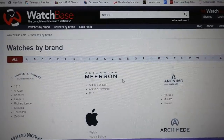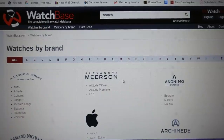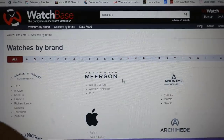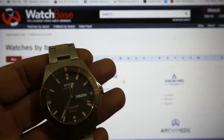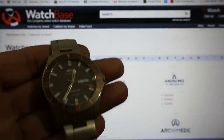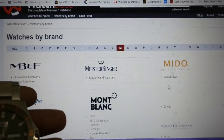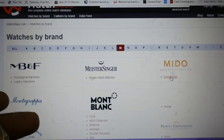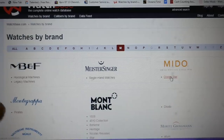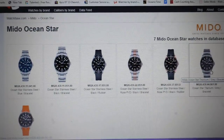The first one is WatchBase — the complete online watch database. One of the things I use it for is to help authenticate watches and look at their specs. This is my Mito Ocean 1 Titanium. So I go to WatchBase, go to M, pull up Mito, and it shows Ocean Star. I click on that and it pulls up all the Ocean Star models, and then I pick my watch — the Ocean Star Titanium with the gray bracelet.